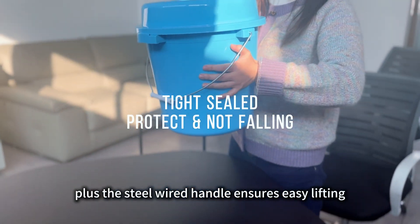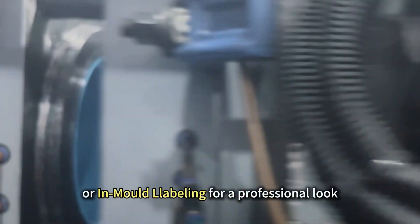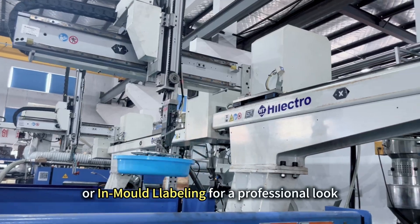Plus, the steel-wired handle ensures easy lifting. Customize it with heat transfer printing or in-mold labeling for a professional look.